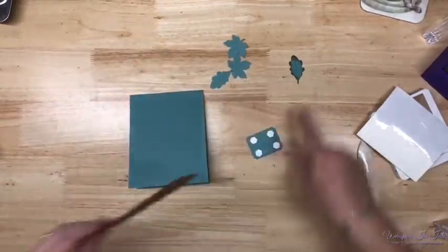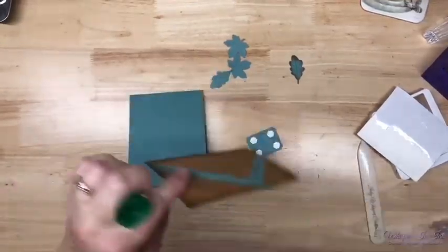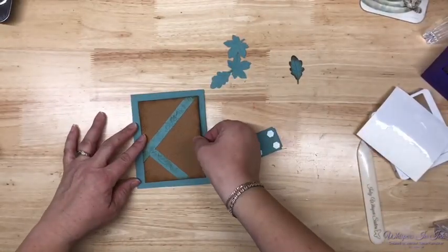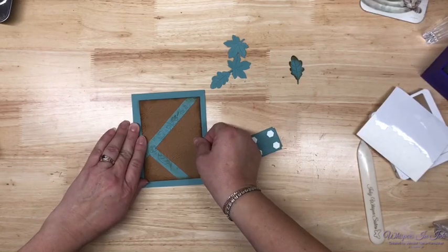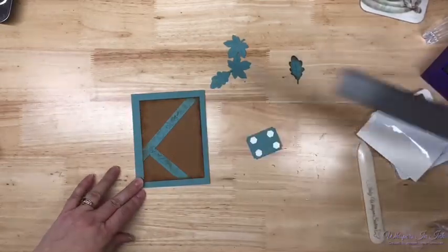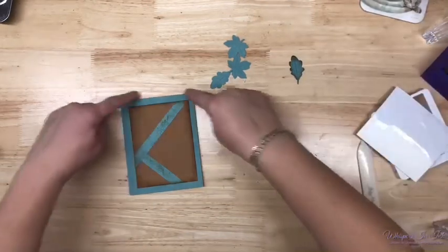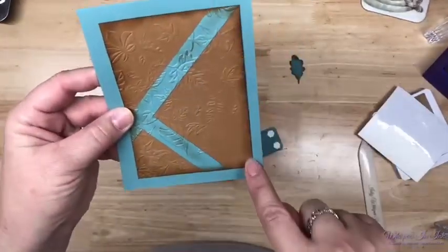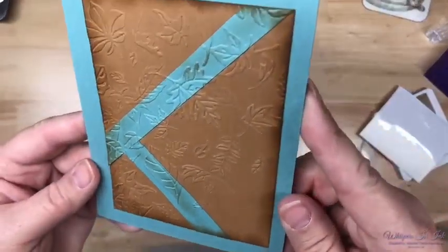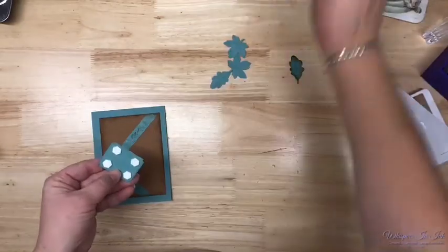Now let's glue this because I'm going to use dimensionals — I want to use a lot of dimensionals. So we're going to put this on here in the middle. This is a three-and-a-half by four-and-three-quarters piece. That's why I have that big reveal — so it's three-and-a-half by four-and-three-quarters, and this is a half-inch strip. Isn't that pretty, just like that? Now I'm going to add this — I'm not going to dirty this up because I want that sentiment part to pop off the top.